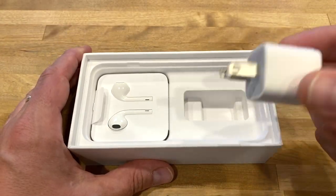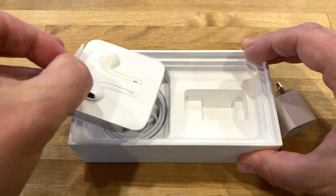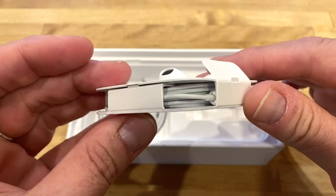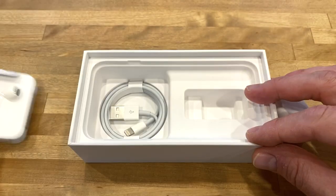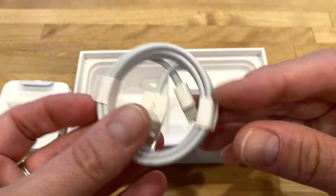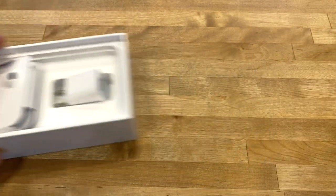This 5-watt charger isn't it, but it comes in the box. And then we've got some EarPods — these are the Lightning EarPods. I'm not going to open them, but you know exactly what they look like. They're wired with a Lightning connector since there's no headphone jack. And of course we have the Lightning to USB-A cable. No surprises.